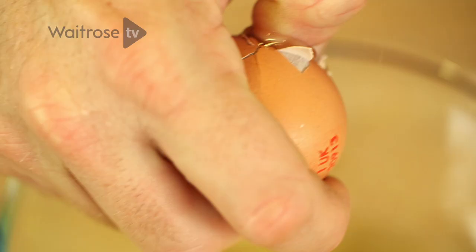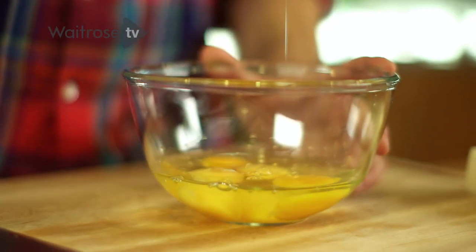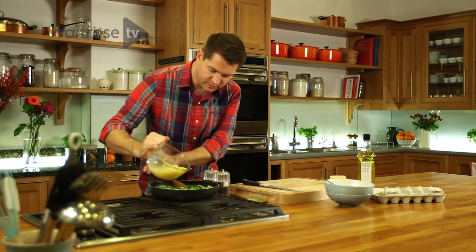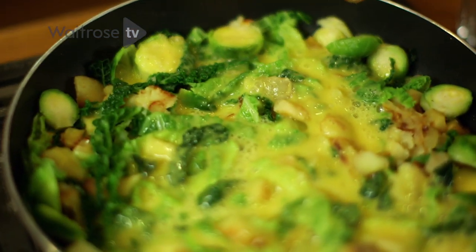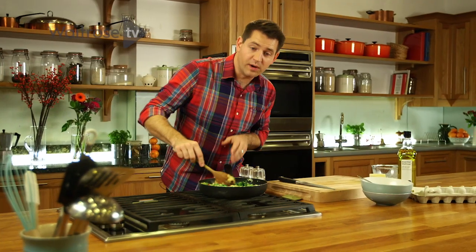While those vegetables are getting some more life back into them, I can crack on with the eggs. A pan this size needs about six eggs, which is going to do four people really nicely. Just beat the eggs with a fork and pour those over the vegetables. Let the egg start to fill in the gaps around the vegetables and give it a bit of a shake so they're all coated and it all binds together.